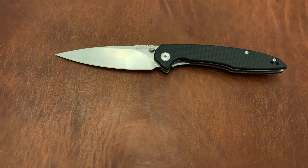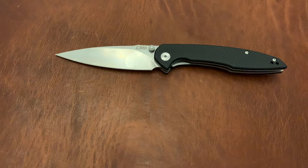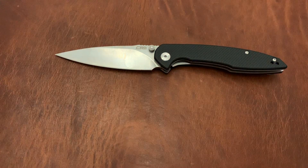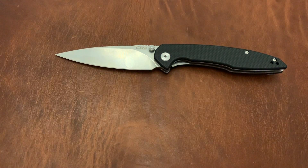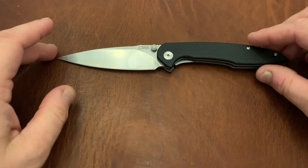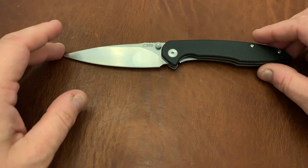It's newer than brands like WE and Reate. WE and Reate burst onto the scene a number of years ago and really showed what good Chinese manufacturing can be. Later on, Civivi Knives — the Praxis for example — came about as the budget line of WE Knives. CJRB followed suit, trying to take a note from that business model.